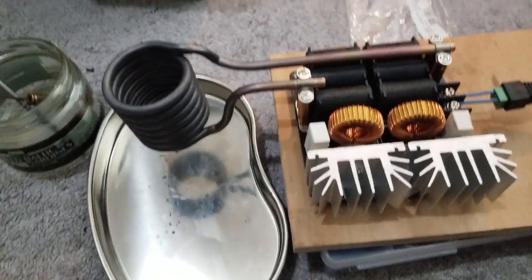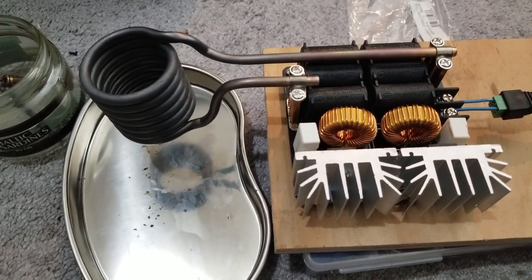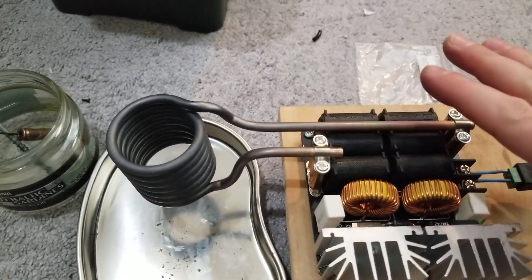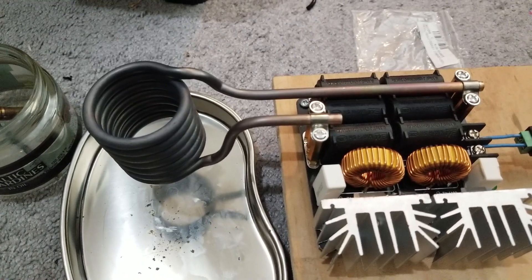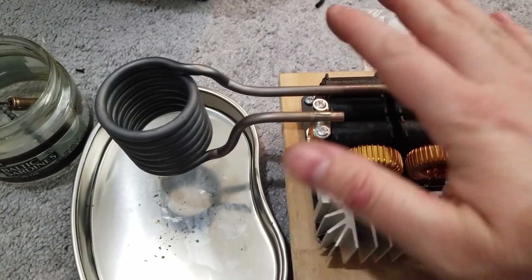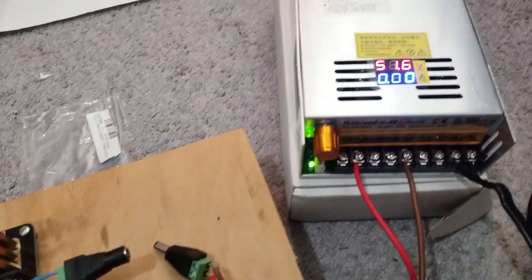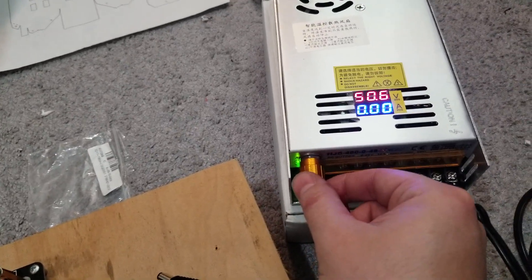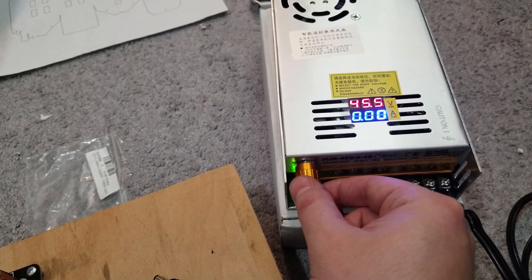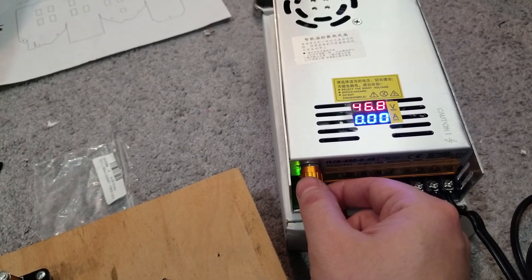I'll have to unplug it. I don't know how it's gonna survive in the long run — I kind of suspect it might burn out. I'm going to add a fan, because I've seen these newer models and they have a fan that helps cool it down. If I run it at lower voltage, it doesn't consume as much amperage when it's in idle mode.